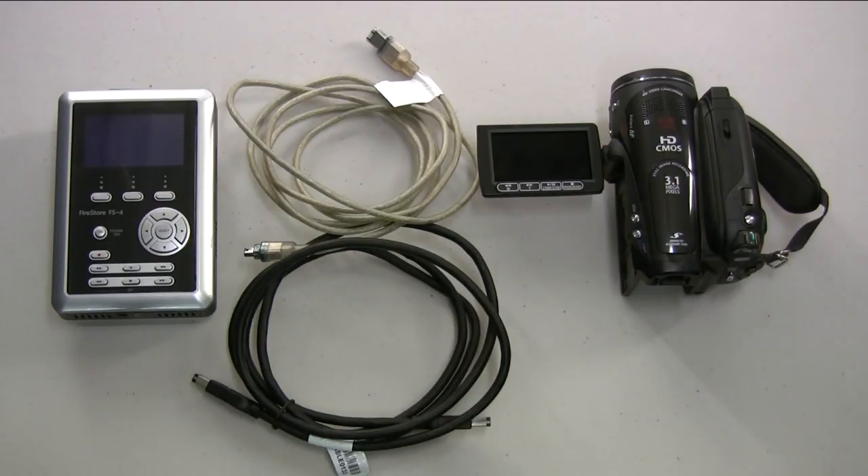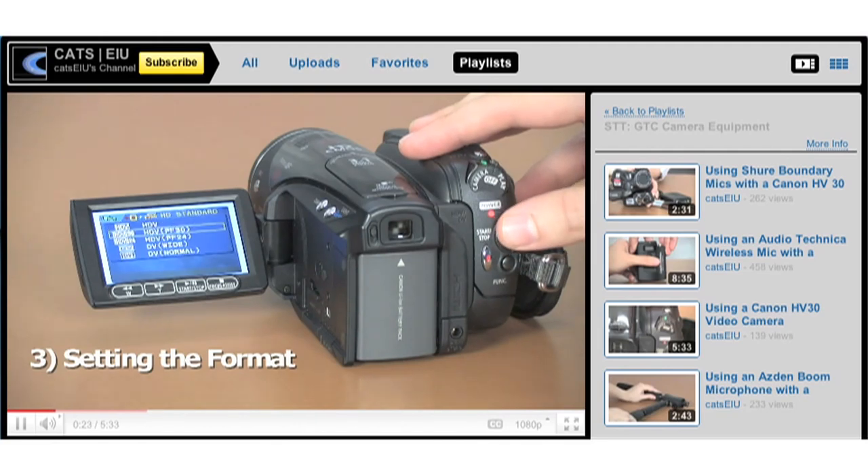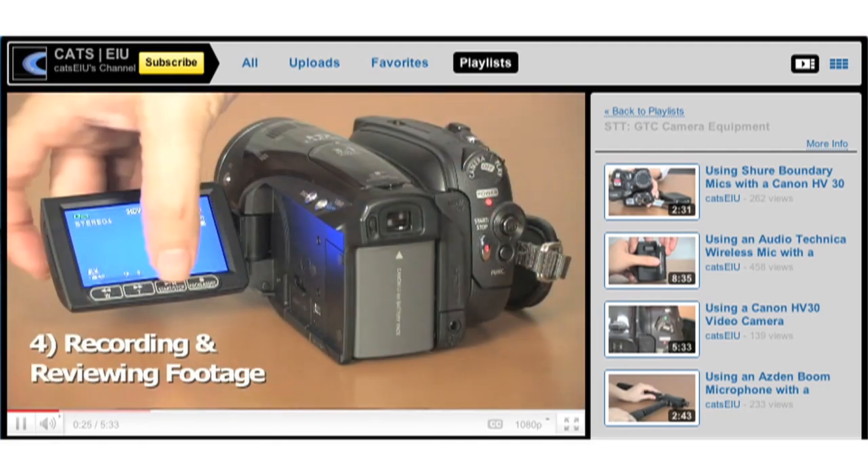It is very important to note that the FS4 does not record HD footage. If your camera is set to record HD footage, you will need to switch to SD before you can use the Firestore hard drive.